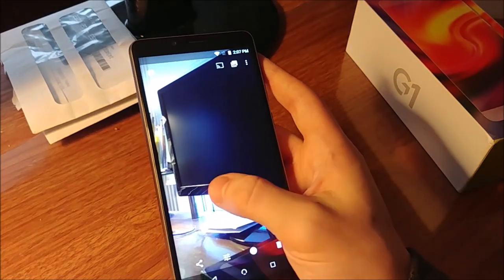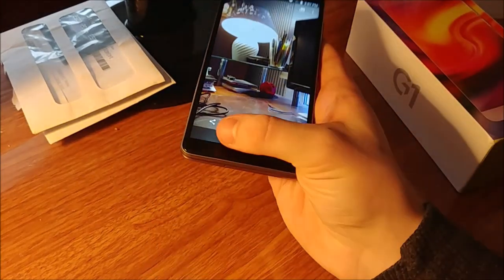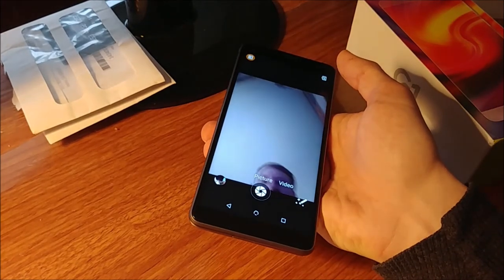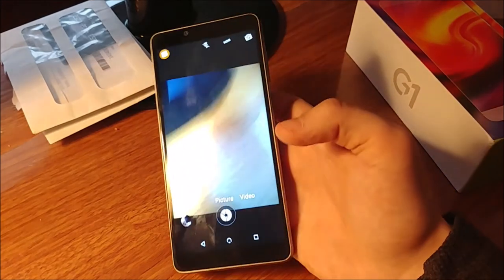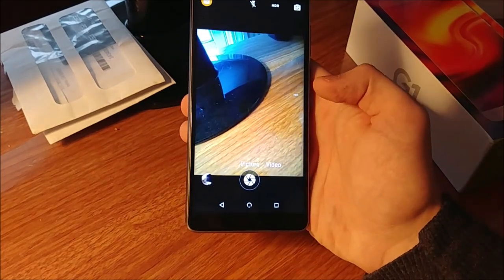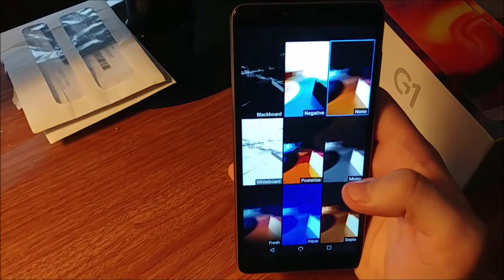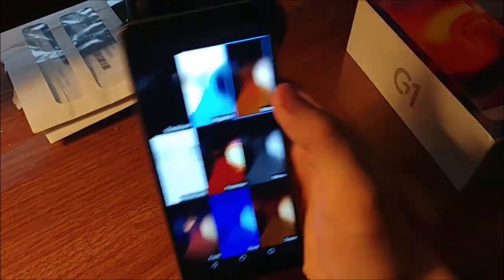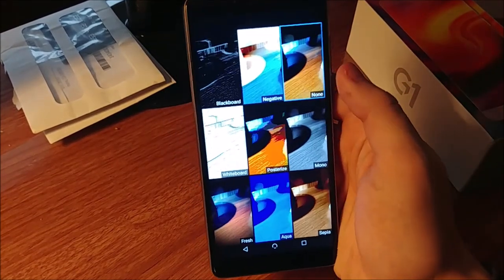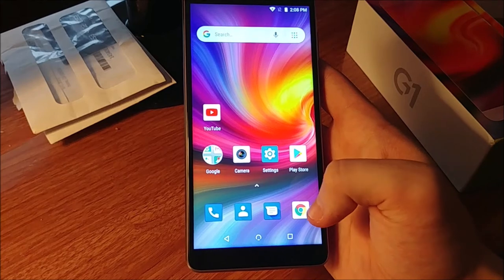Under video mode you can hit this button and it gives you cool effects and color themes to change the overall look. I'm going to exit out of that. That's the main stuff I wanted to go over — I don't have a SIM card in and it doesn't work on Verizon, so I can't call or text anyone.